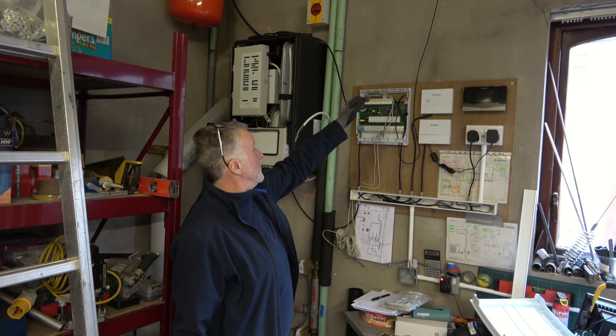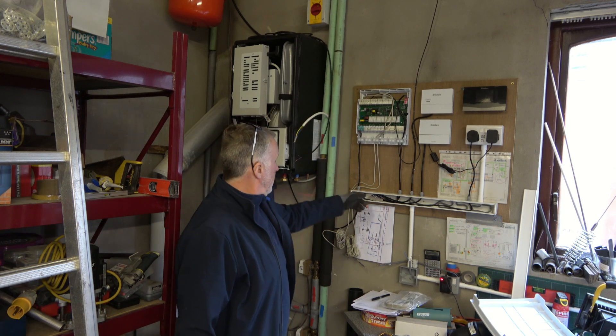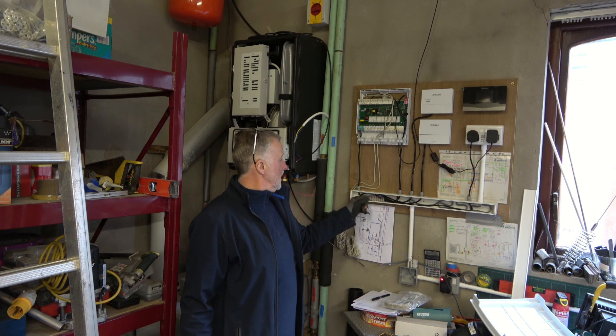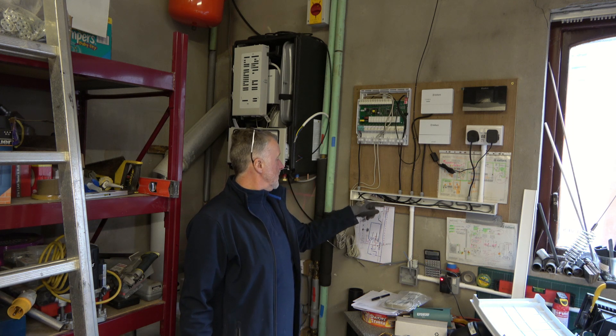I've got a lead here which is going to be the bus to the external unit. It's all brought to here where I've connected a connector block in, and I'll loop the various connections together there.